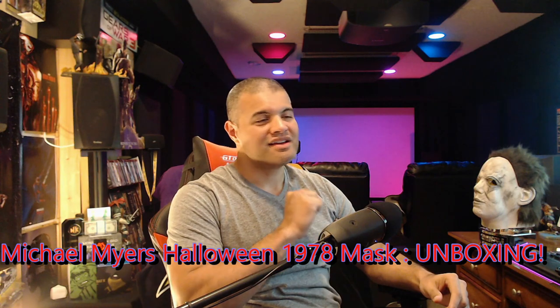What's up guys, it's Raf Cave, and welcome back to another unboxing. This one is going to be on the Michael Myers original mask.